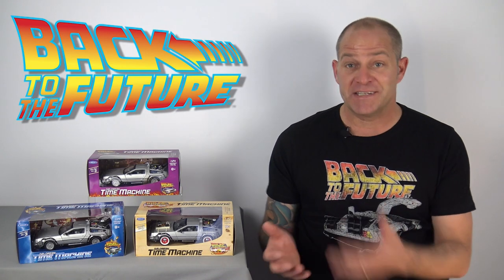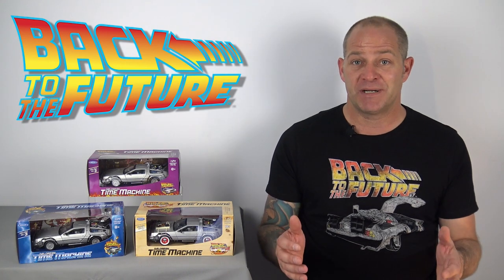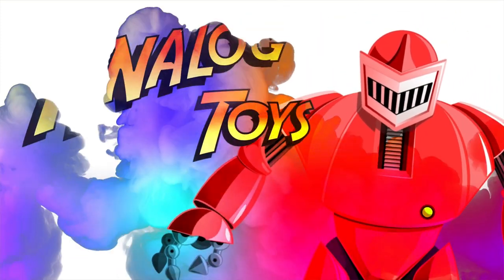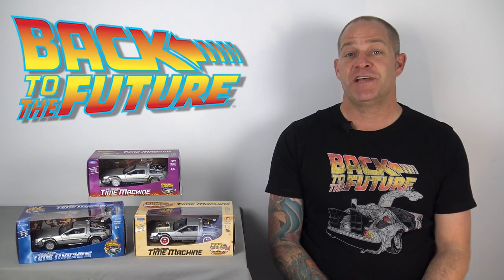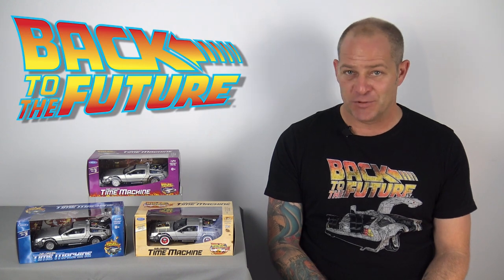And today we're going to crack these out of the box, take a close-up look at each and every one of them — from Back to the Future, Back to the Future Part 2, and Back to the Future Part 3. Hey toy fans, my name is Tony and welcome to Analog Toys, where we're obsessed with bringing you the history of vintage toys and action figures.